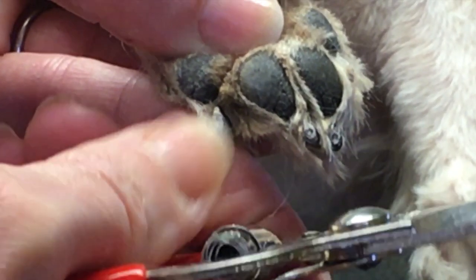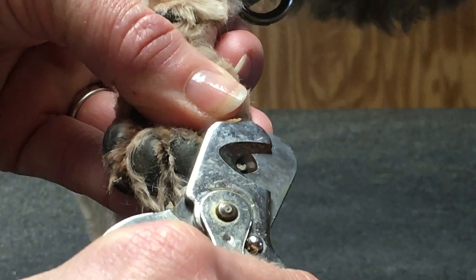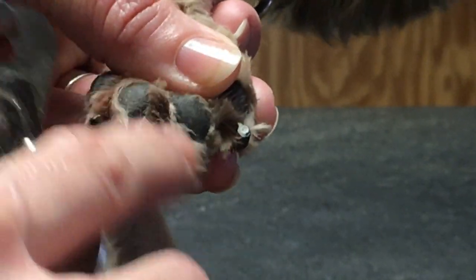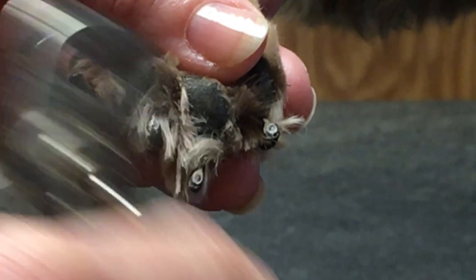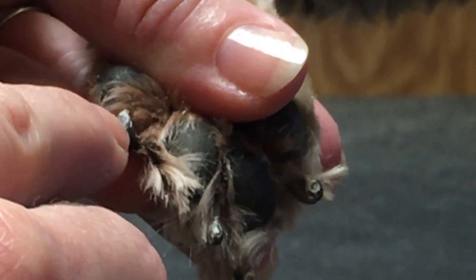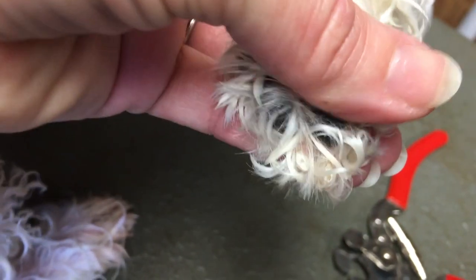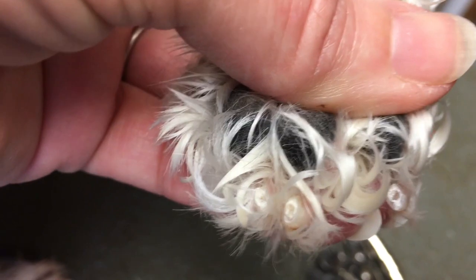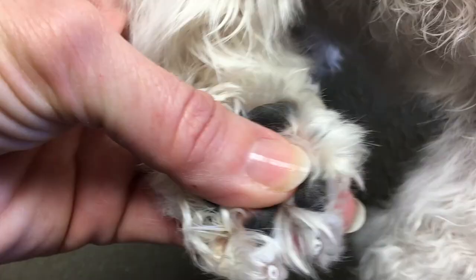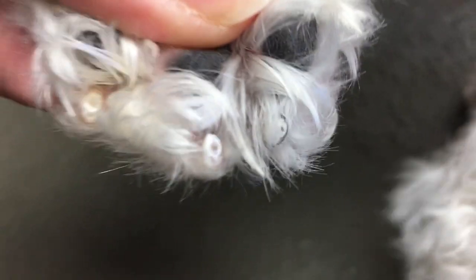See that black dot? That's the quick — we can't go any further than that. We do want to see it; we just don't want to see red, because that's blood. On a black nail like this dog's, you'll see that the quick appears as a black dot in the middle. That's not the vein itself — it's just getting close. So: black nail, black dot. Now here's a white nail — it has more of a pink dot in the middle. It will not be black, but that's the quick as well. White nail, pink dot. No further than that.